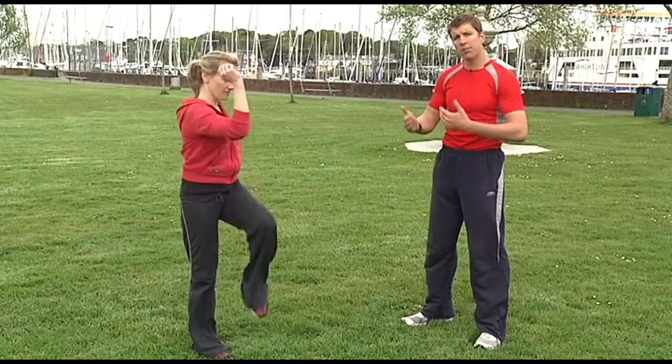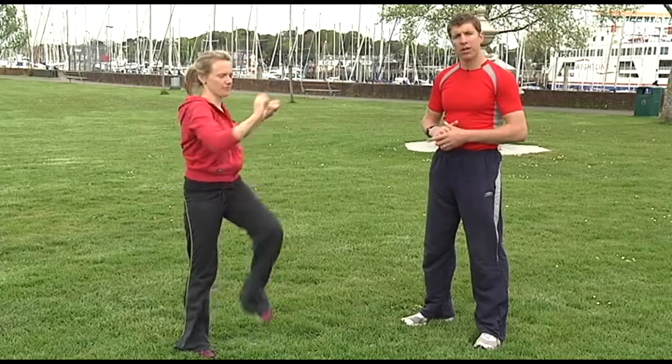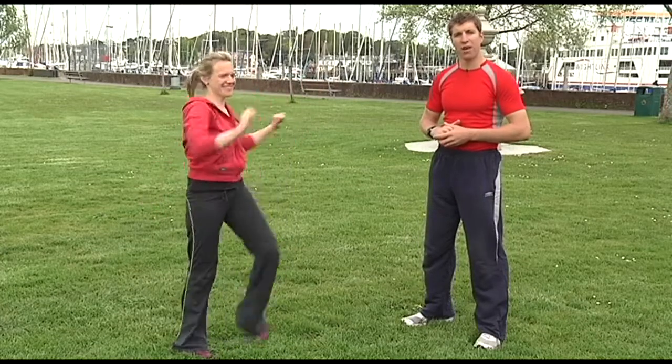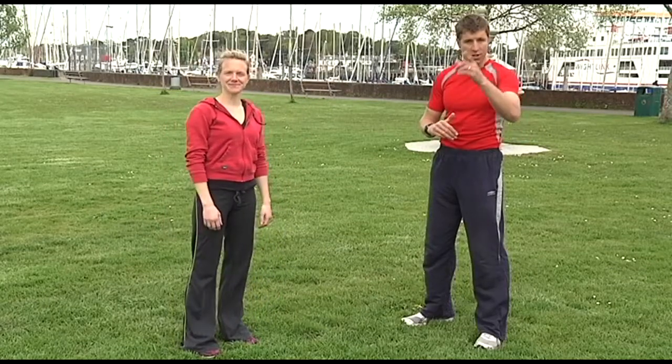You can pick up the tempo a little bit if you want to get a bit more of a cardiovascular workout with this one, as we can see here. I would make it go twice as fast, but that's just not fair. That's the exercise. Slow it down once you've finished and relax. Over to you.